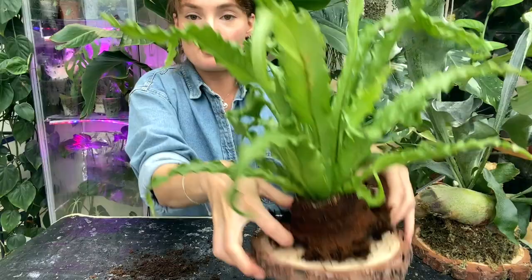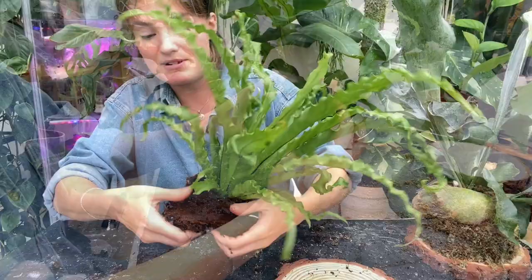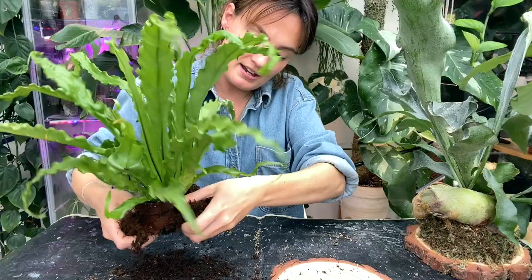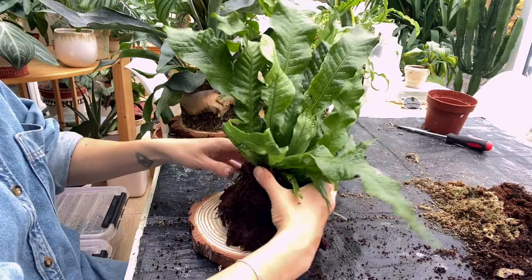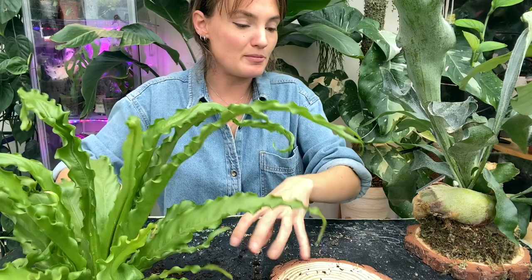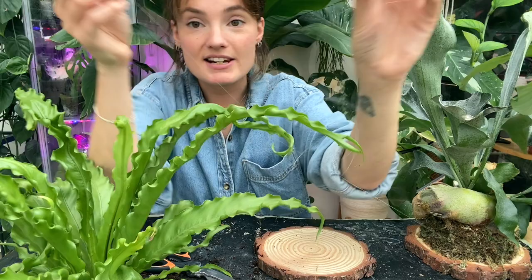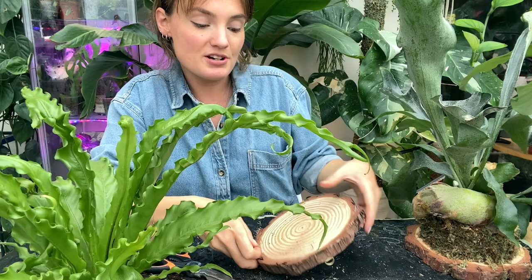When you pop it onto the board, it's going to sit just a little bit flatter. With ferns, it really doesn't matter if there is still a bit of soil on there. You just want to make sure you're not literally taking it in its pot and putting it on top, because that's not really going to do anything for the plant. Once you're happy with that, put the plant to one side for a moment. I find it easier to tie the fishing line onto the wood before I put the moss on. I'm not going to cut the fishing line at all — I'm just going to leave it as one long piece attached to the reel so I can work off that.